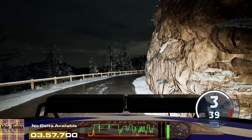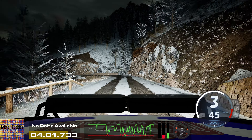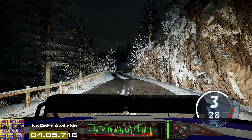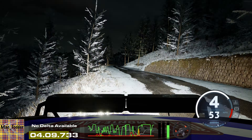2 left, don't cut, keep in, 50. 5 left short, 40. 40. Slight right, tightens, 4, half long, 50.